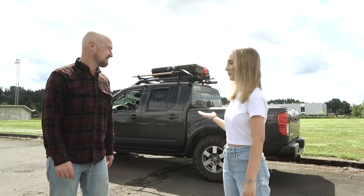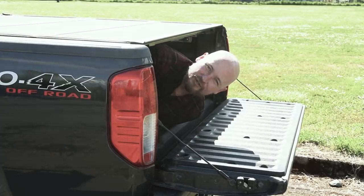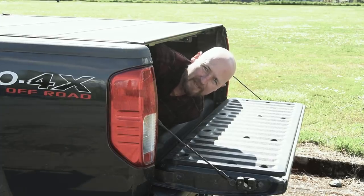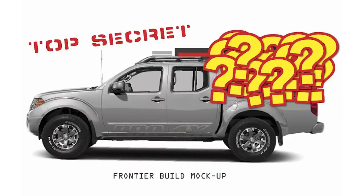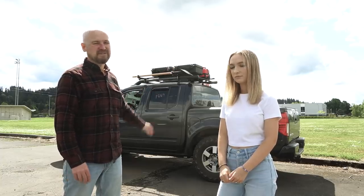So why is everything on the roof and not the bed? Well, I'm going to be sleeping in the back of the truck. I don't want all my plans disrupted by the bed, and there's not going to be room for everything in the back, so I had to put some stuff on the roof.